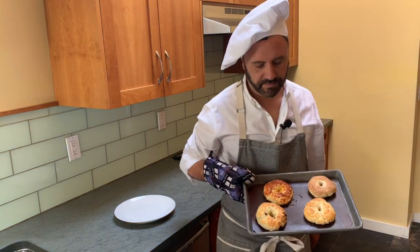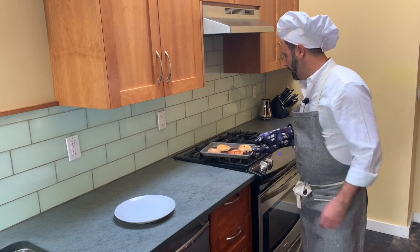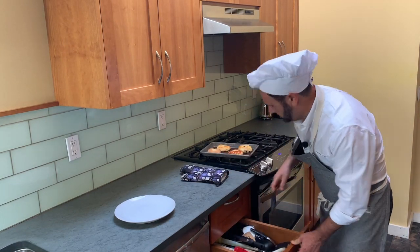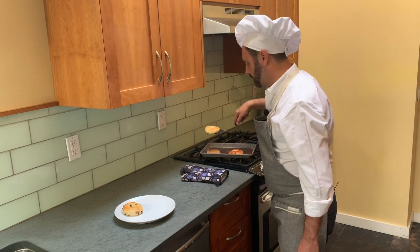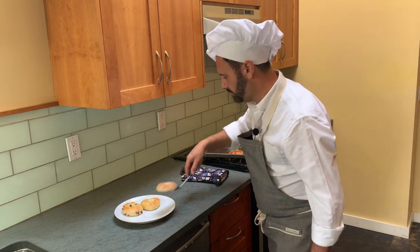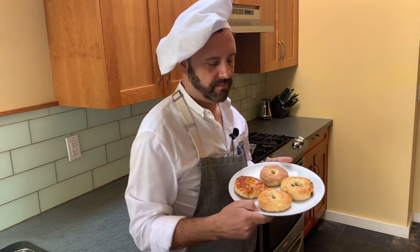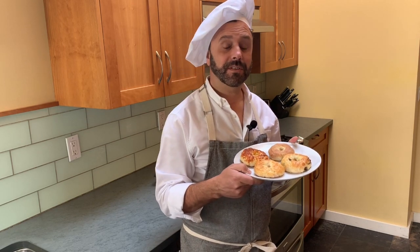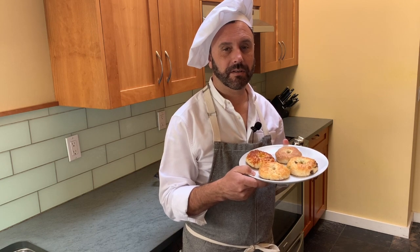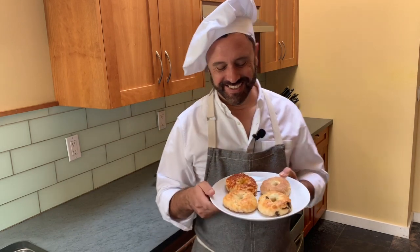We have our bagels — cheese, cinnamon sugar, plain, and sun-dried tomato. There you have it: four different flavors, and they smell really, really good. Let them cool before you slice them — you can also toast them if you're going to put butter or other things on them. Thanks everybody!